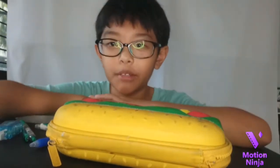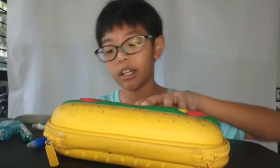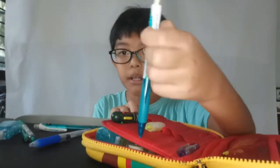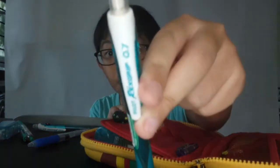Hey guys, welcome back to my YouTube channel. Today we'll be reviewing my pencil case and all the stationery inside. We got our regular one from Smegel — it's a burger type. Inside, as you can see, I got a mechanical pencil.